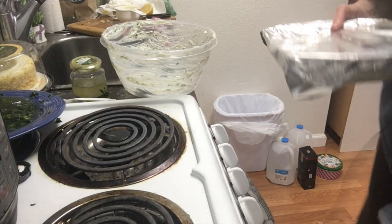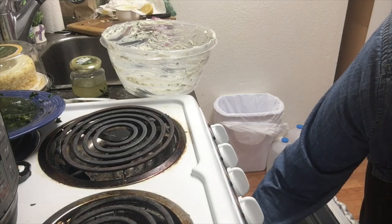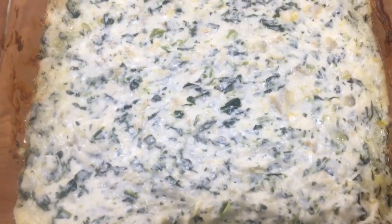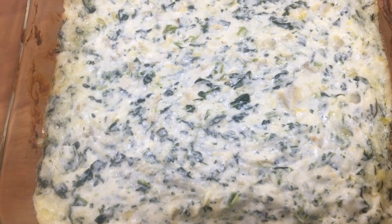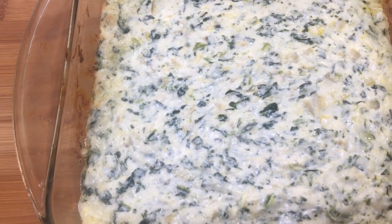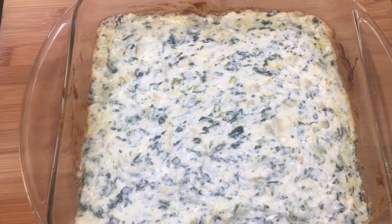That's pretty much it. This is what you want it to look like — it's getting a bit brownish. You can see the edges getting brown. It looks really hot, but that's how you want it to look.